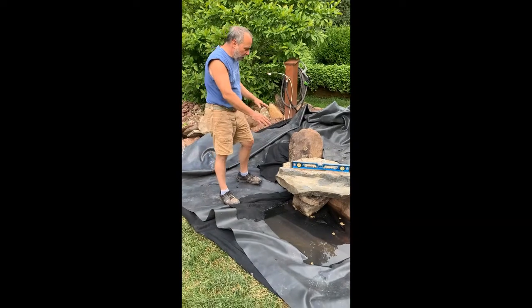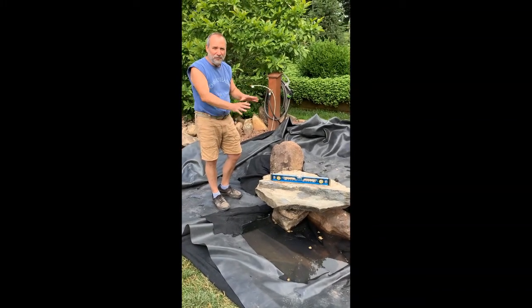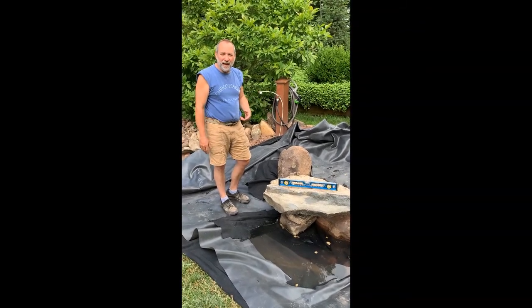As you can see, I've placed it and leveled it. You have to kind of trial and error because once the water starts flowing, you don't really know where it's going to go, so this is the first time for us. We're going to figure it out as we go, and you can get the benefit of seeing that.